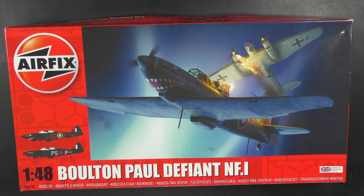Airfix have released this kit three times since then. The original boxing had two day fighter schemes in it. This boxing is from 2017 and has two night fighter schemes. In 2020 the kit was released yet again with one of each scheme included. It isn't currently available at airfix.com, although it is listed with a current retail of £28.99, but the more recent 2020 boxing seems generally fairly easily available online for around £25 or less, so it's pretty reasonably priced.